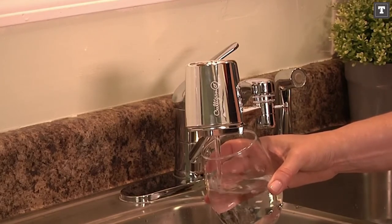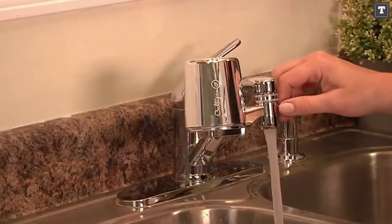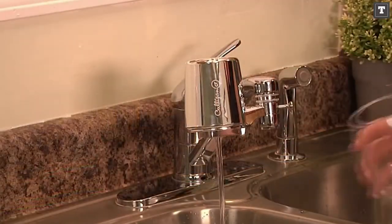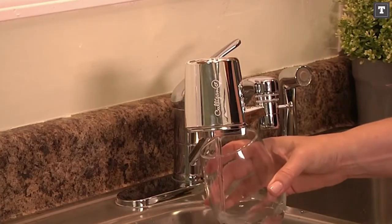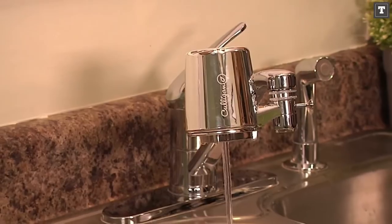This makes switching between your regular faucet and the filter a little more complicated. We could definitely overlook some of these shortcomings if this was a dirt-cheap filter. However, this is one of the more costly solutions. We can't recommend the Culligan FM25 because of all these obvious flaws, thus it will remain at the bottom of our list.